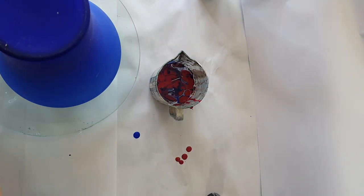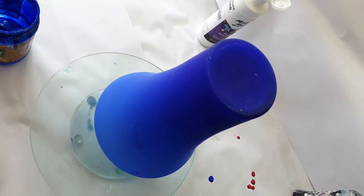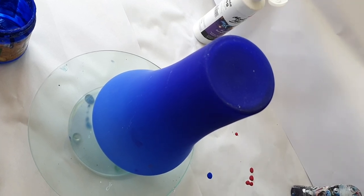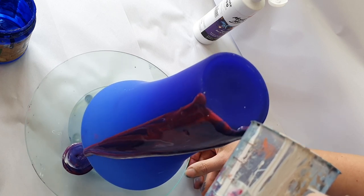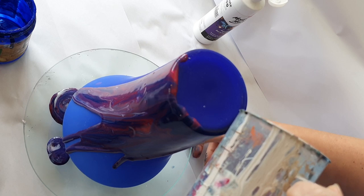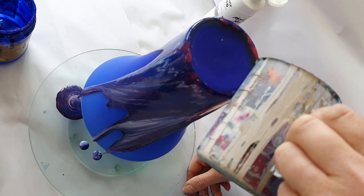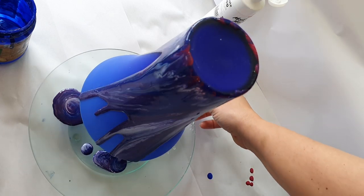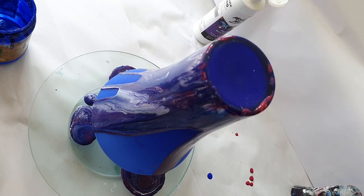Now let's pour and see what gets created. That's what it looks like in the pot. Let's see what it does as I pour it - giving you a bit of a side-on view today so you can see what happens as I go. As you can see it's extremely runny, a lot runnier than I normally pour with. I'm going to go all the way around and just stop and see.